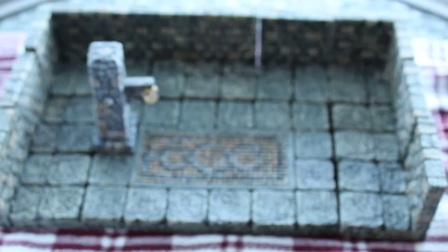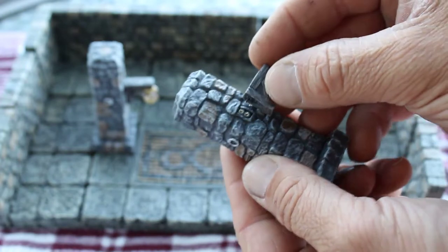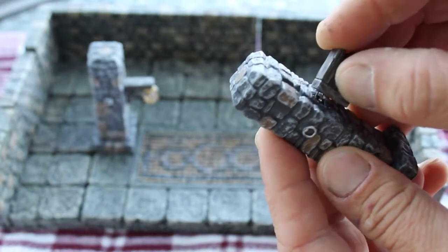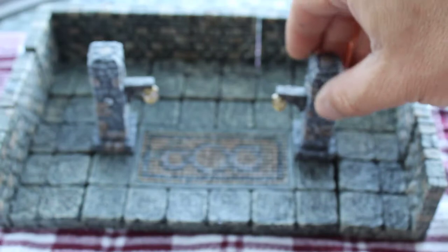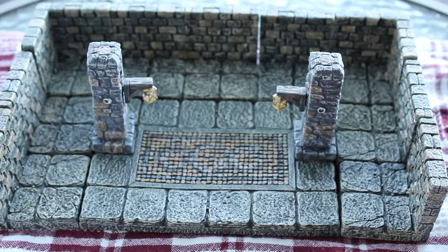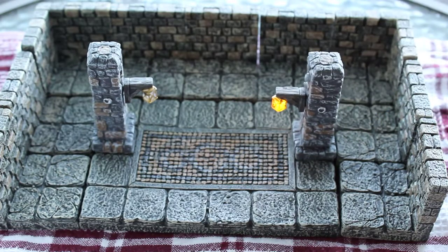I'm gonna set that one right there, and then we'll grab another one and gently plug it into the LED. There you go. So then we'll focus it up. The paint does match, at least enough for me to be happy. And then you can turn them on.